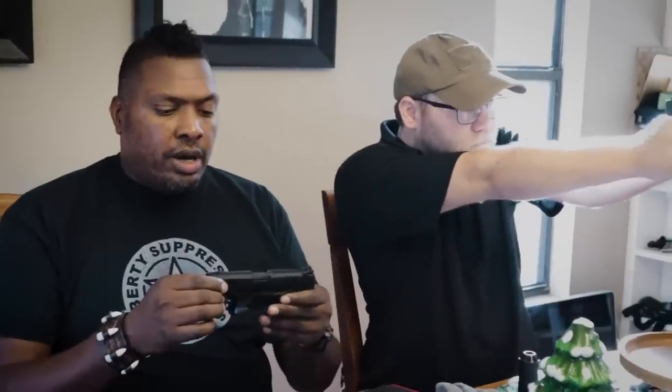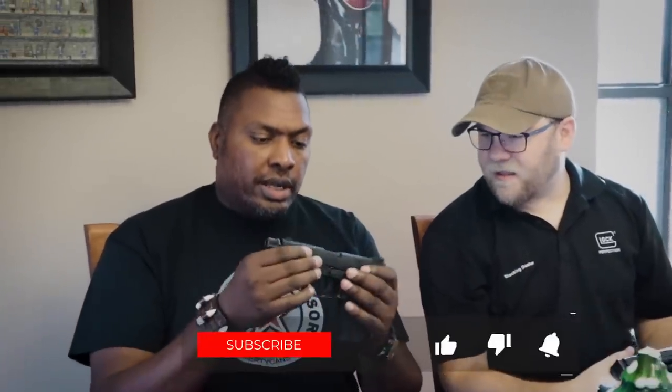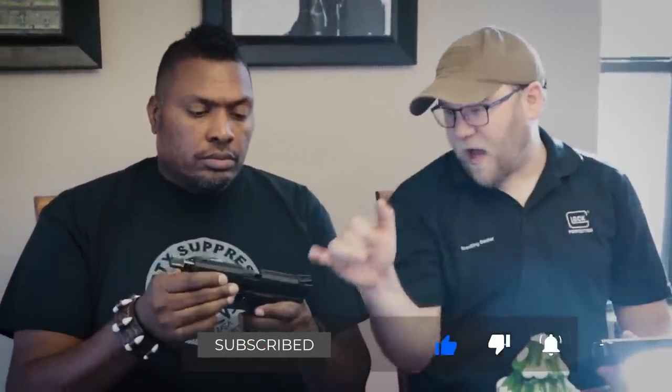I've always been a fan of 22 versions of the pistols I either train with. There are a bunch of reasons for that — it basically operates the same exact way with the same ergonomics. You get used to the slide release. For training yourself without spending a ton of money on 9mm, it's great. There are folks out there who are new to guns — 22 is the way to get somebody into shooting. 22 is it.